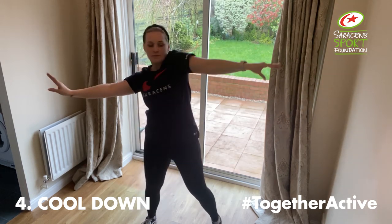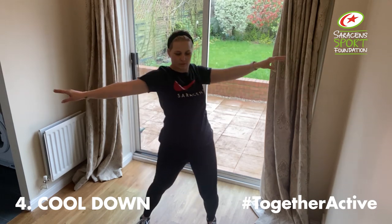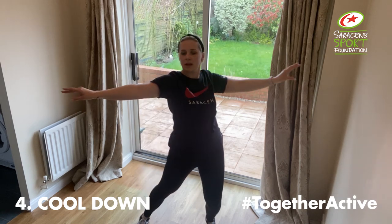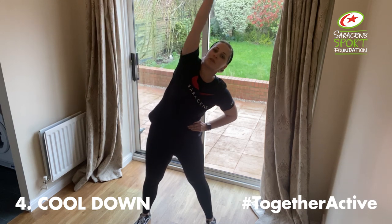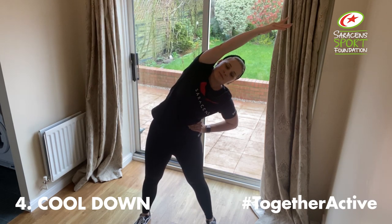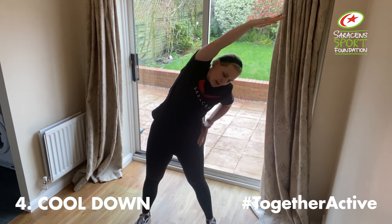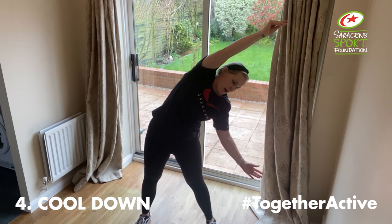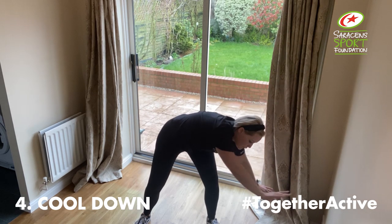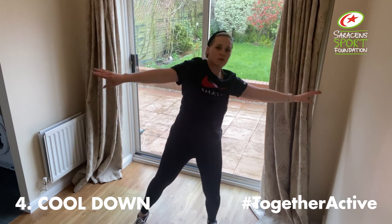Soft knees, breathing in through the nose and out through the mouth. Like we did at the beginning, hands on the hips — in our warm up we had a stretch to begin, reach and over in a nice stretch. Breathe into it on the out breath. If you want to reach the arm down, you should feel that stretch increase on the out breath. Soft knees, all the way around, nice and slow. Back to our shoulder roll side to side.